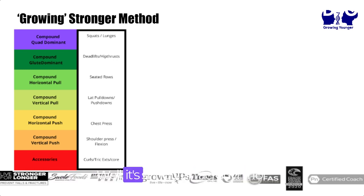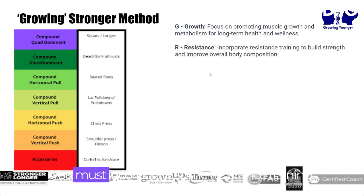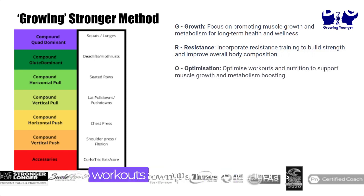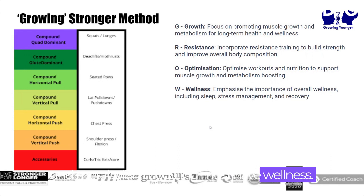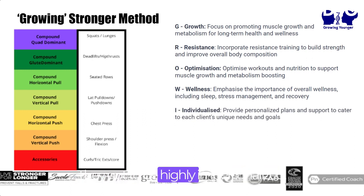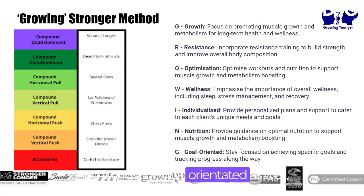So what is the Growing Stronger Method? It's an acronym. We must focus on promoting muscle growth and increasing metabolism for long-term health and wellness. It must incorporate resistance training to build strength and improve overall body composition. Workouts and nutrition are optimized to support muscle growth and metabolism boosting. You must emphasize the importance of sleep, stress management, and recovery to get stronger and fitter. It must be individualized — you can't just have cookie-cutter programs; they've got to be highly personalized. And you've got to have good nutrition to support everything, plus a goal orientation, because without some kind of goal or focus, you're just going through the motions.